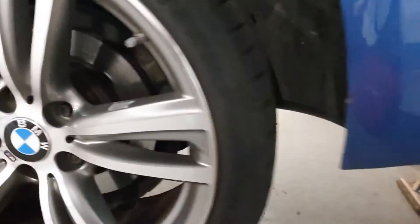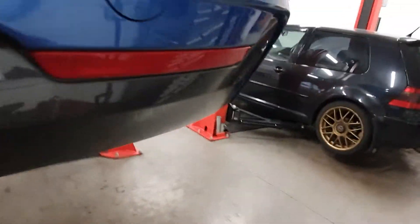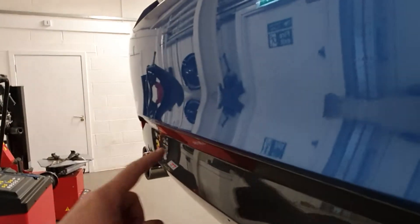Rear pads are low and need to be replaced. You can see the marks on the bumper.